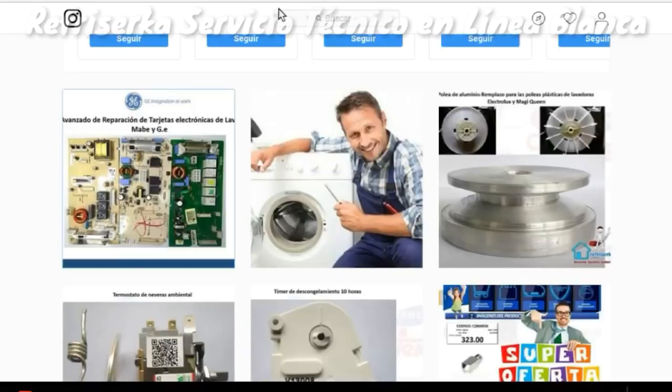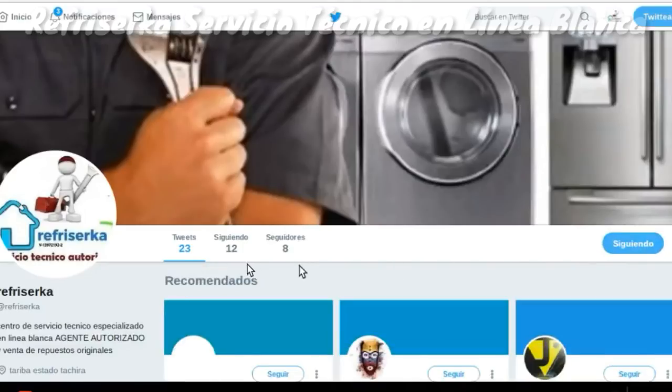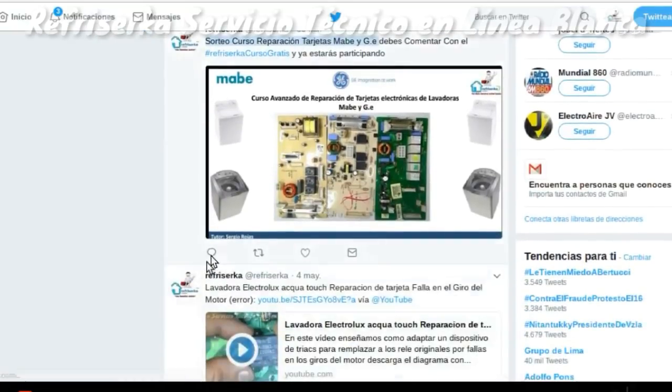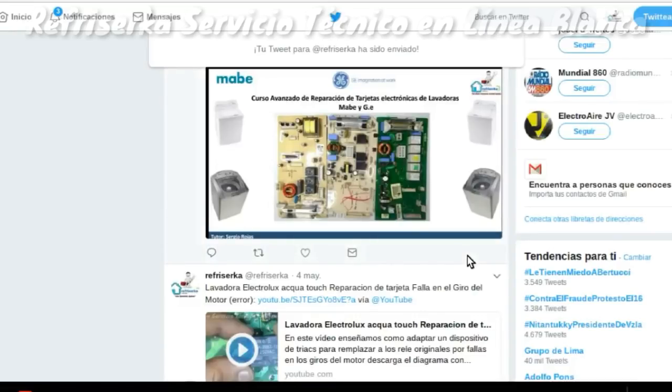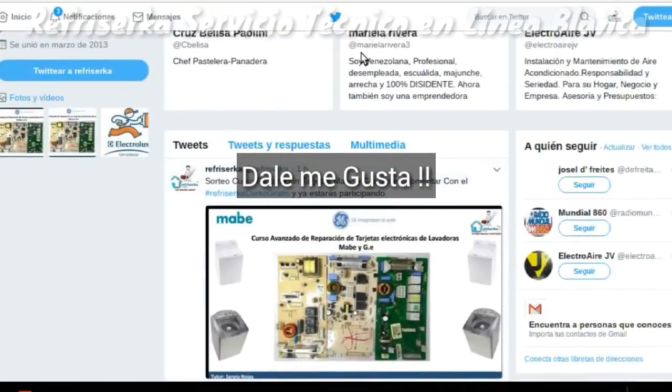Ahora nos dirigimos hacia nuestra red social de Twitter. En la pestaña le damos seguir y nos ubicamos en la publicación del sorteo. Damos comentar y anotamos la etiqueta hashtag Refricerca Curso Gratis. Comentamos, y de esta manera ya estamos participando en nuestra red social de Twitter.